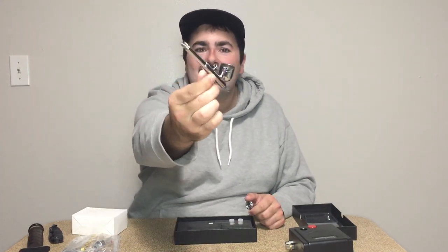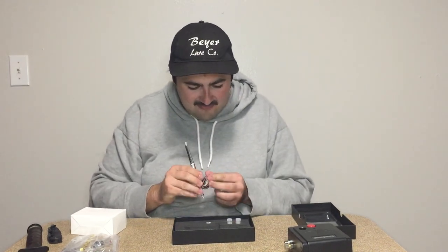All right, let's organize our stuff. I've wanted one of these for so long because I've been wanting to paint my own lures. Look how big that tank is — I feel like that's huge, but I guess I don't need a ton.